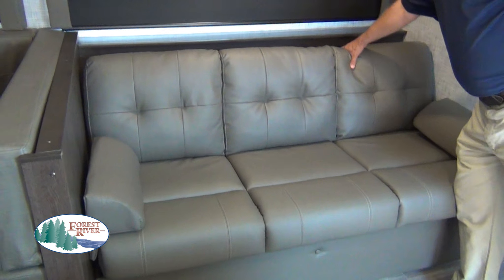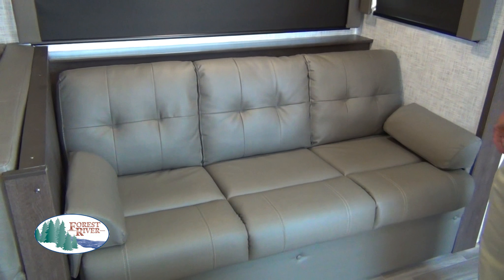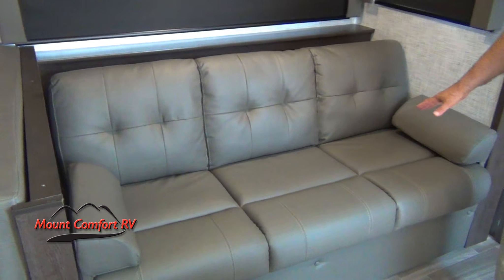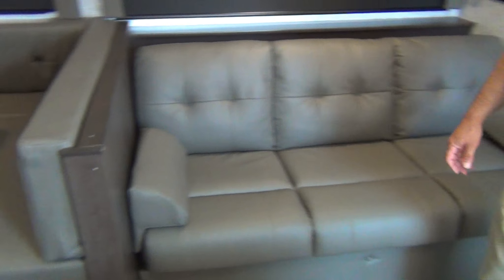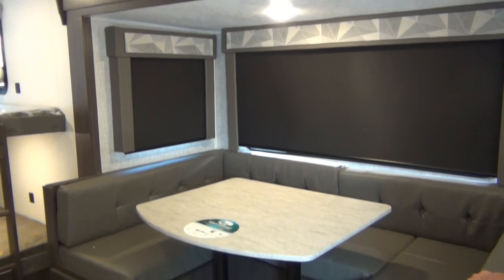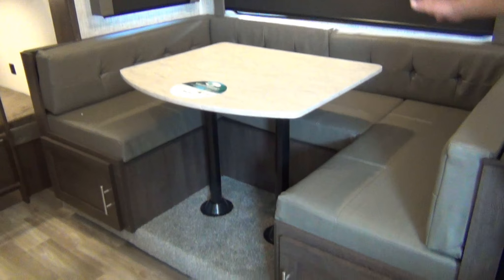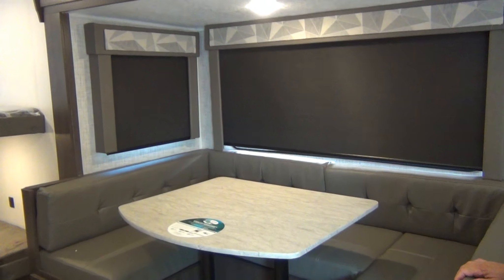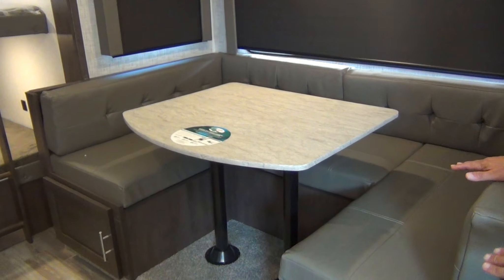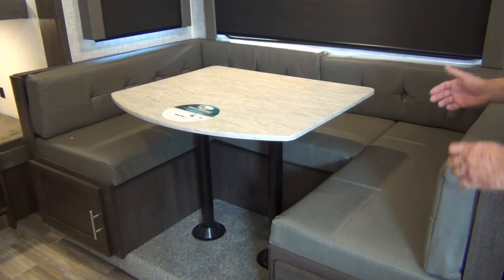Here's our couch. Love this fabric — it's like outdoor furniture and it's really difficult to get any stains on it. The couch will jackknife into a bed. Next we've got the large U-shaped dinette. If you've got children you're going to love this — easy to corral all the kids in and make sure they eat their dinner. It'll also lay down into a bed, and being a U-shape, it's large enough for an adult-sized person or two people to fit on.